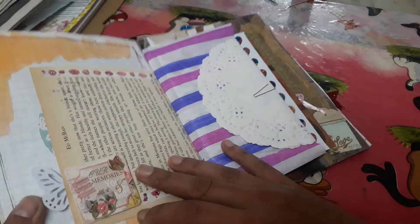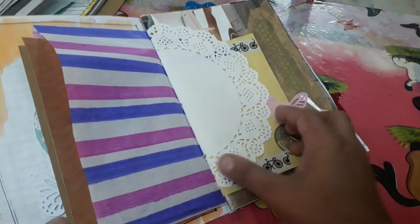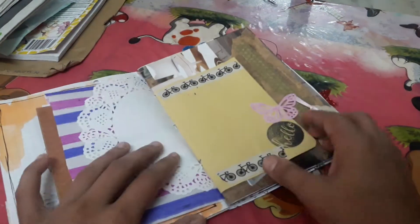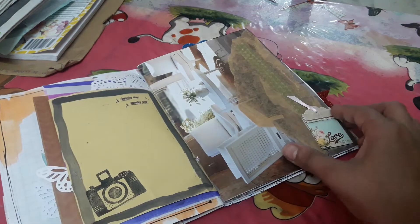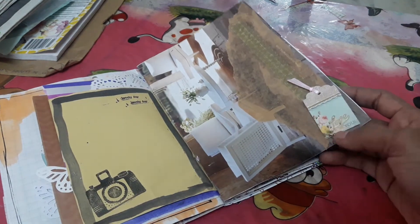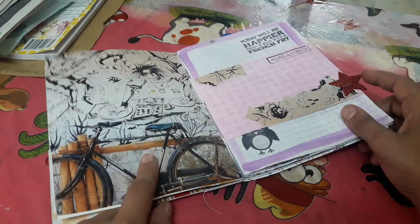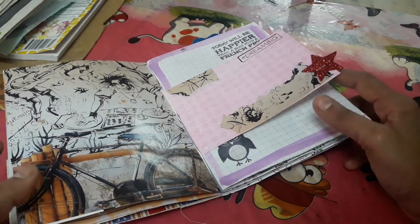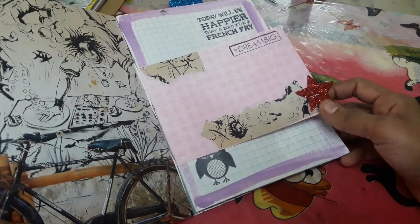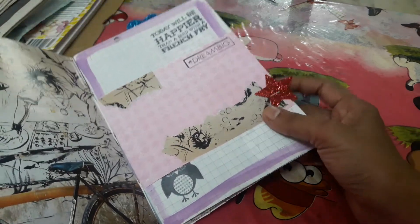Just stapled a butterfly with my dear darling from Jaya. She had sent my way some note paper, some doilies. There's a pocket here, some goodies in here, one more doily, and yes — stamping, washi, magazine paper, stickers. Oh my god, I absolutely adore this page. The cycle always reminds me to peddle my worries out.